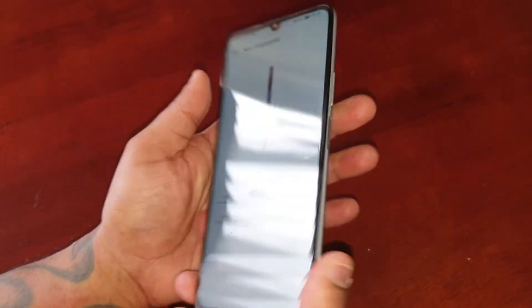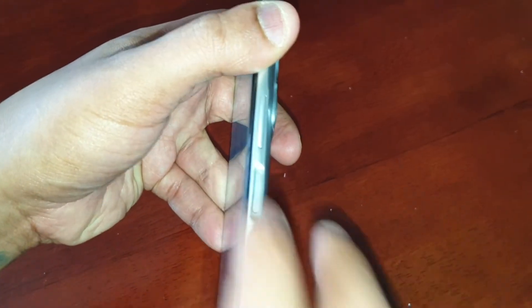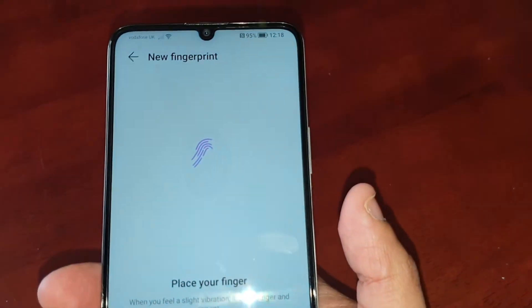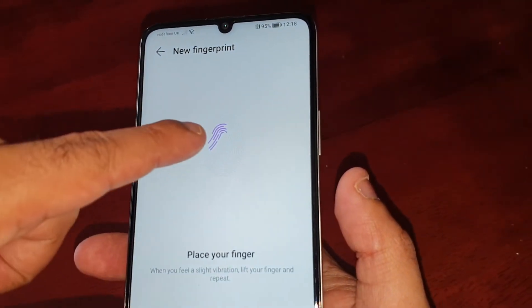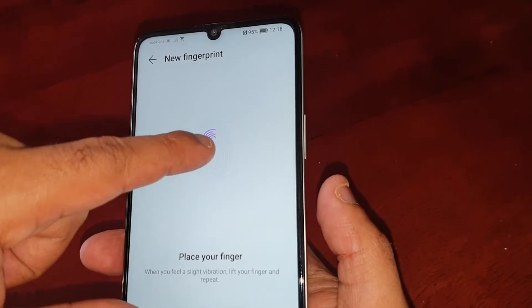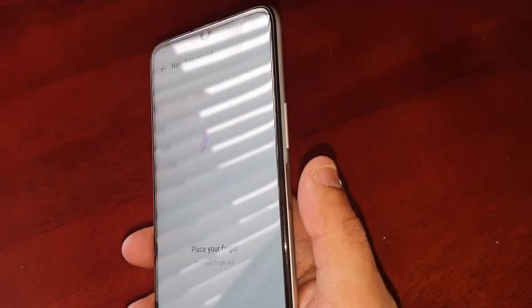Here on the side is where the fingerprint reader is — it's also the power button. Simply just place your finger on it, and on the display you'll see a fingerprint icon. Each time you press it, it fills out with this nice bright purple color.